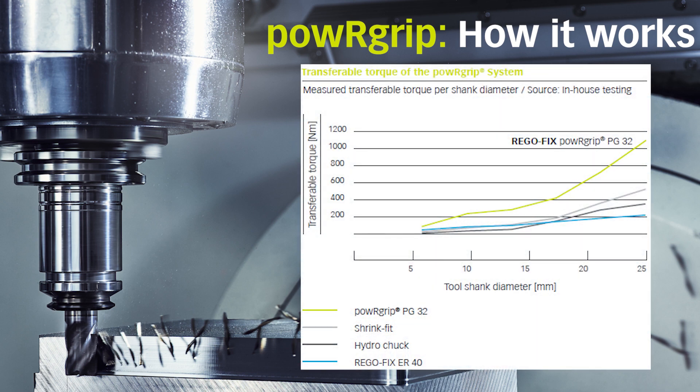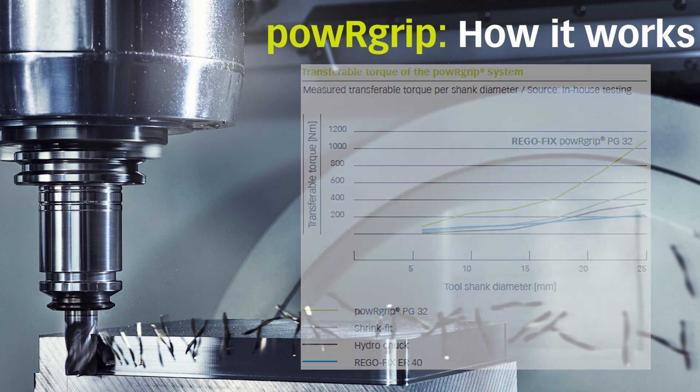The shallow tapered design provides the PowerGrip system with the ability to achieve higher clamping forces than shrink fit.